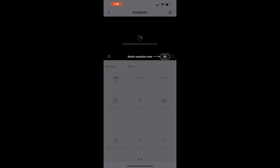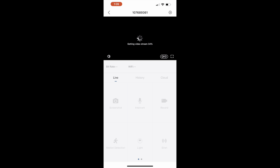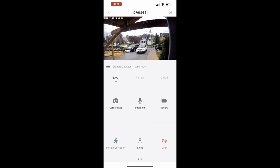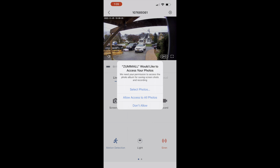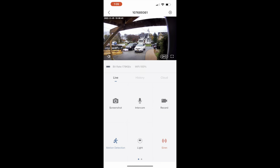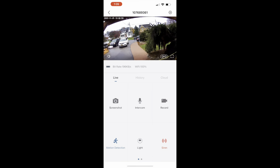The app walks you through how to use it, but I'm going to skip ahead and show the camera view. Here is the front view — I was holding the camera before installing it, looking around to get it in place. You can see the cars in the driveway. You'll want to grant photo access so you can take screenshots and record live video with the push of a button. You can scroll around and see the full-screen view, and it shows the date and timestamp in the corner.